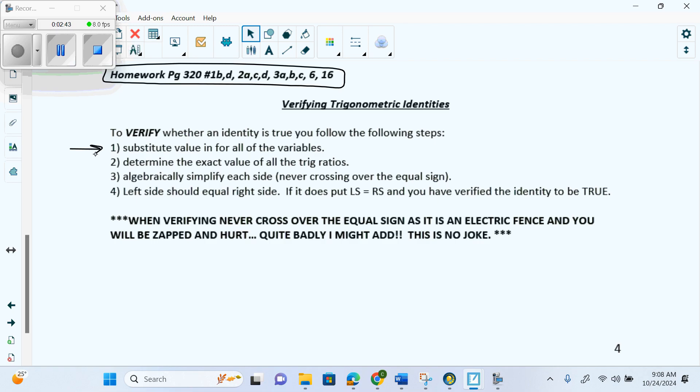Then determine the exact value of all the trig ratios — that's where your unit circle comes in. Then algebraically simplify each side, never crossing over the equal sign. Think of the equal sign as an electric fence — if you add or subtract across it during a verification, you are wrong. Your left side should equal your right side, and you must write LS equals RS. That is the only short form you're allowed — LS for left side, RS for right side. Anything other than that, write it out in full.